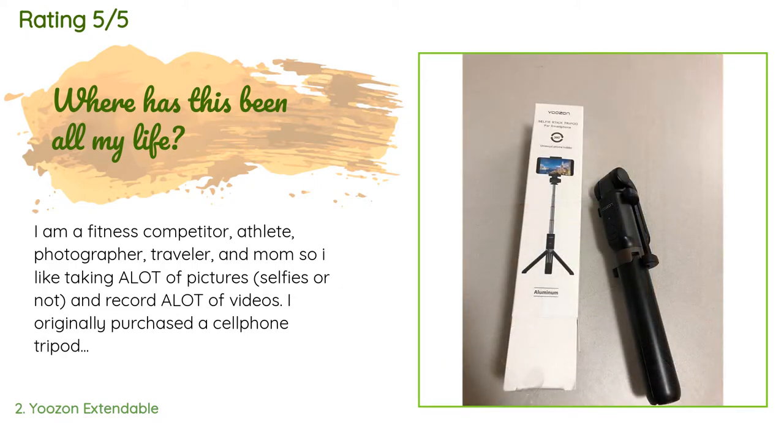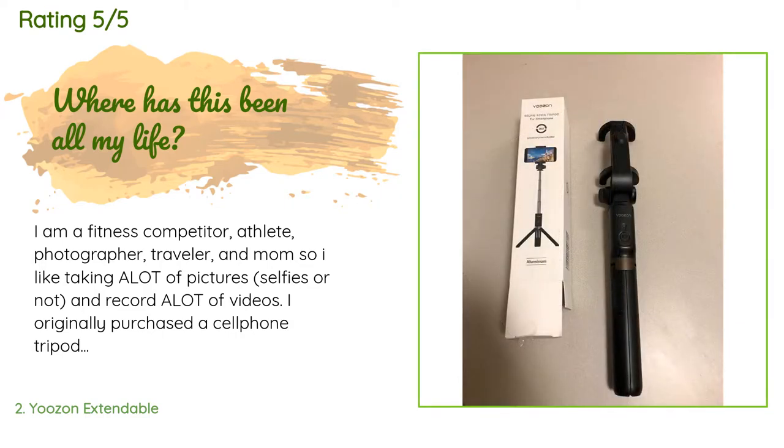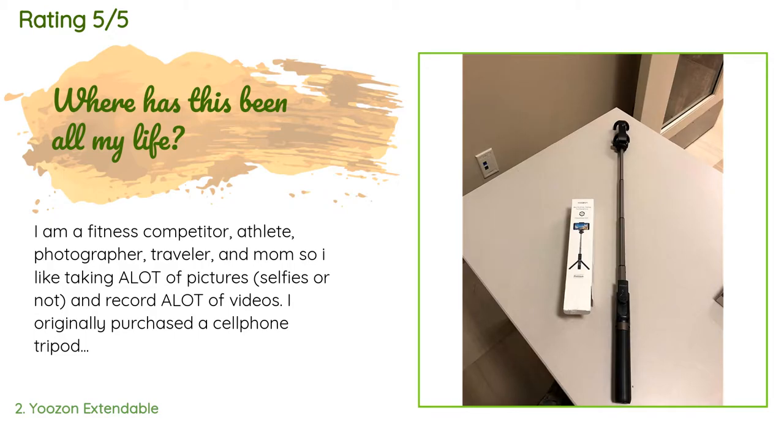A customer said: "I am a fitness competitor, athlete, photographer, traveler, and mom, so I like taking a lot of pictures — selfies or not — and record a lot of videos. I originally purchased a cell phone tripod mini from another brand, which helped me in the gym but was limited on height, which affected videos. Therefore I decided to try this selfie stick tripod, and boy am I glad I did. The YOOZON selfie stick tripod is just what I needed."